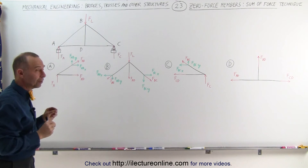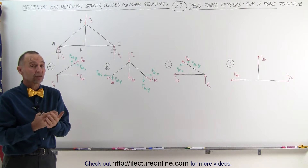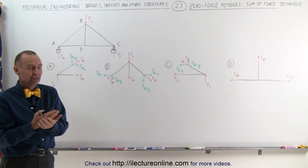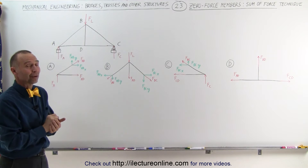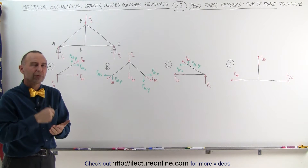We're going to take each joint and sum up all the force in the x-direction and all the force in the y-direction. If there's no possible way to eliminate a force — if no singular force adds up to zero — then we cannot determine if there's a zero force member there.